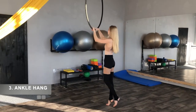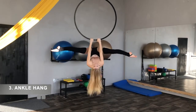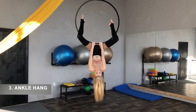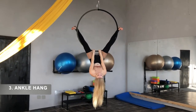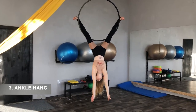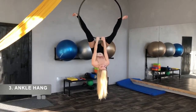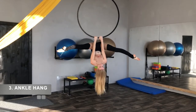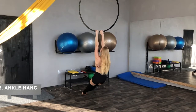Ankle hang. Do the upside down straddle. Keep your hips as high as possible. Flex your feet. Turn them in just a little to hold the hook. Once you feel comfortable you can put your hands down.